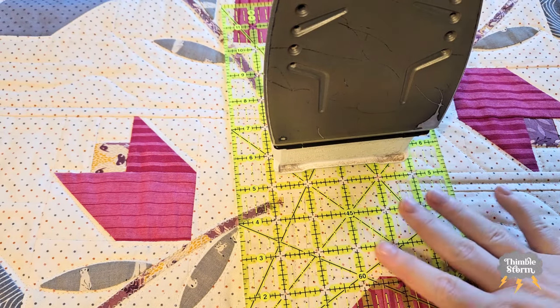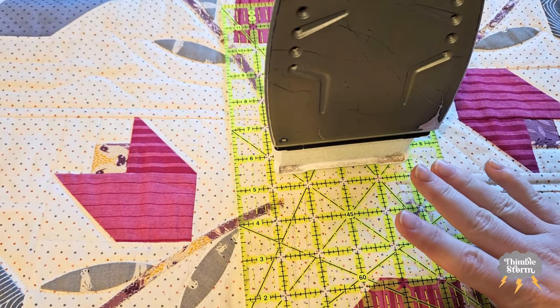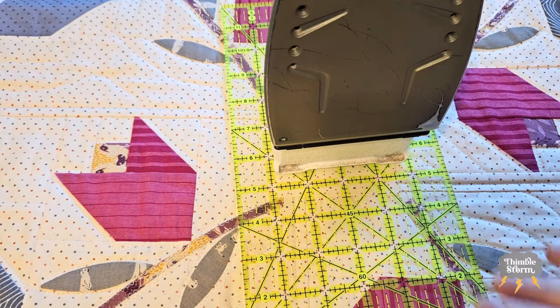I'm going to finish the rest of this off camera — attach the center, slap on some binding — and then this weekend I'll take it outside for some good nature shots so you can see the whole quilt all at once in good natural lighting.